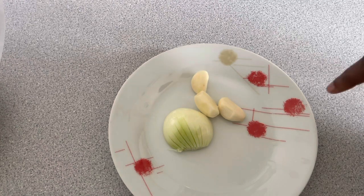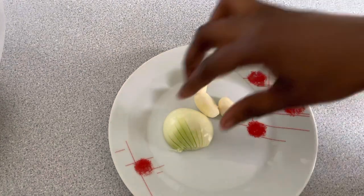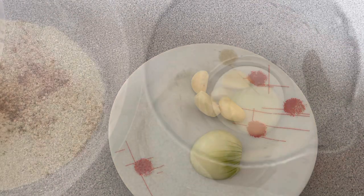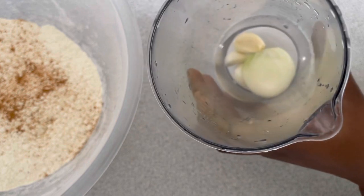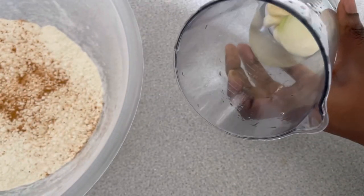We all know that for our Ghanaian-style chips you need some onion and garlic. I've got here a piece of onion and three cloves of garlic — you can use less garlic if you don't want it too much. I've added in just a little bit of water to blend.